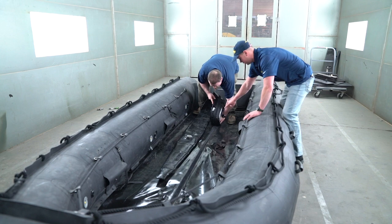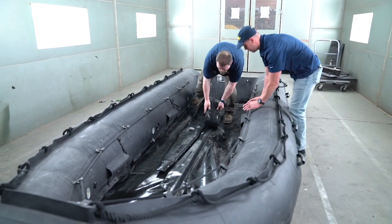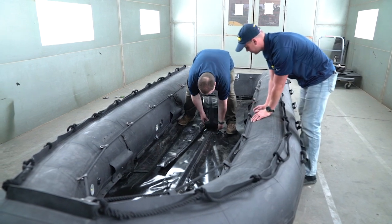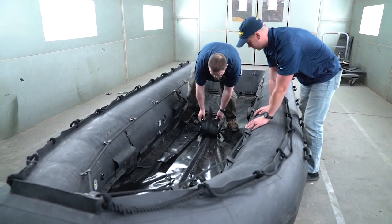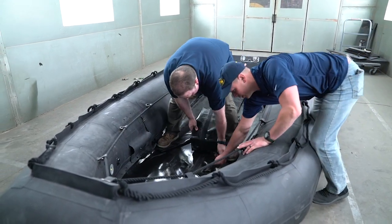There are two pieces of Velcro. What you want to do is mate them and walk them all the way down. Make sure that your Velcro is lined up. You can push those tabs out of the way. Make sure not to get on that string.